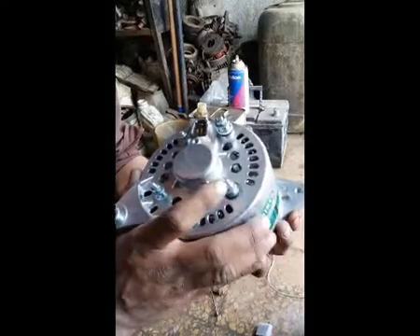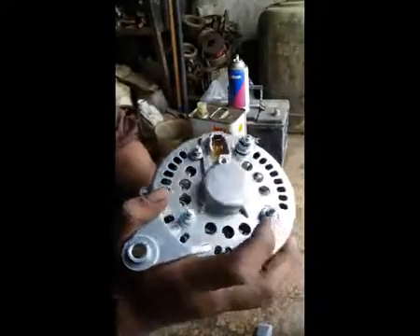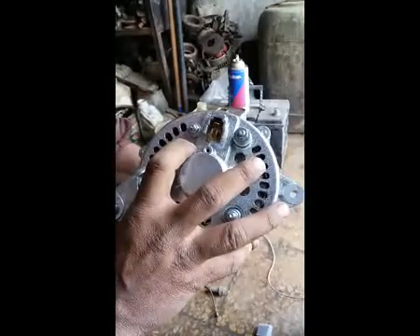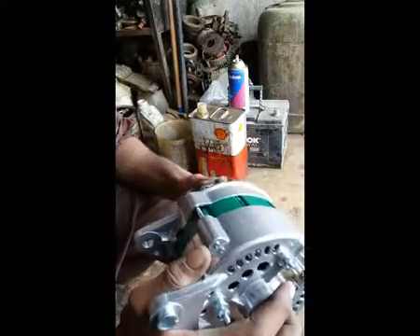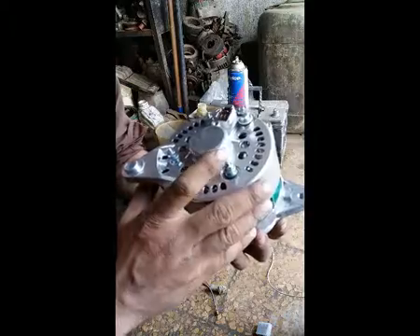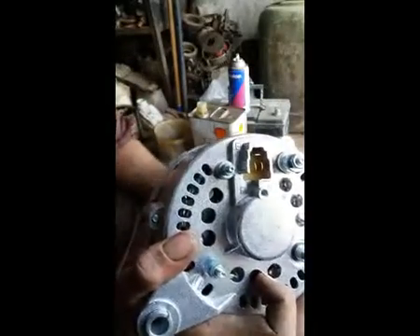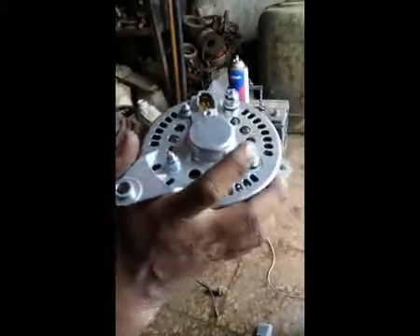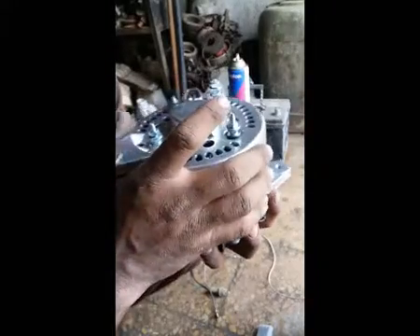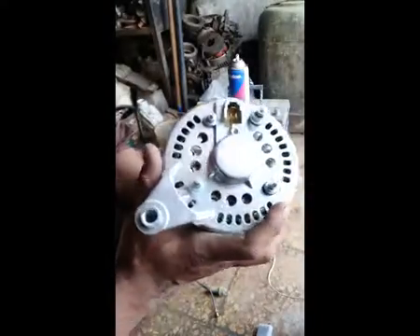Two wires are necessarily connected to this alternator: one is control (N) and the other is field (F). A current comes from the automatic auto-voltage regulator. Today I will tell you how to install an auto-voltage regulator outside and house the alternator's auto-voltage regulator, and how to install it with this alternator and how it will work.